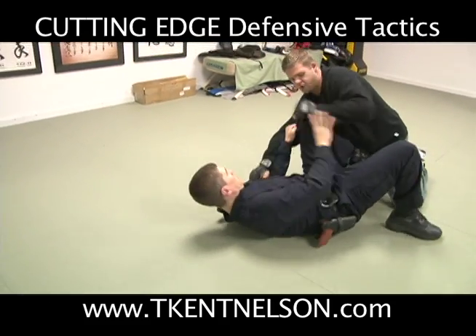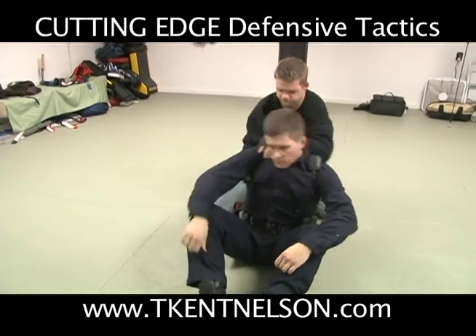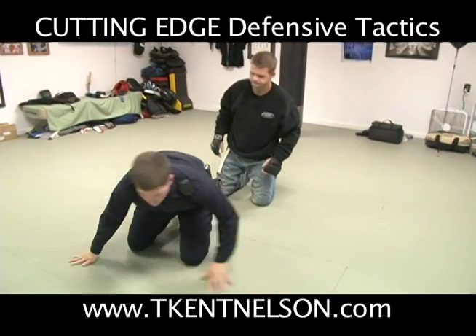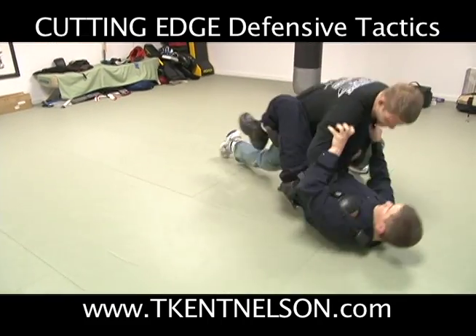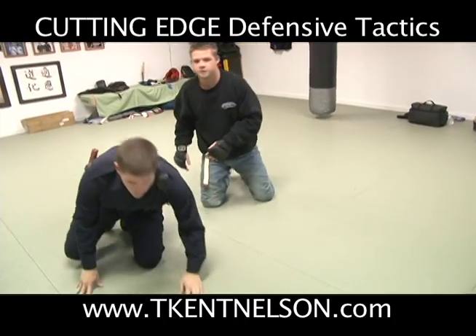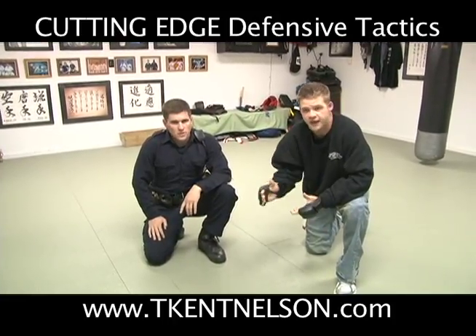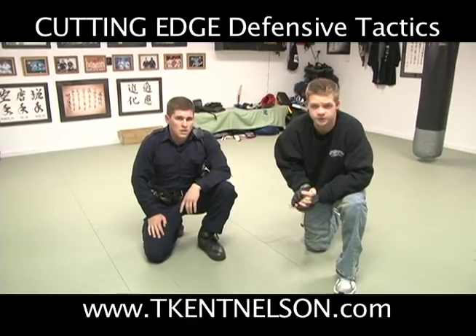He's doing it again. Good job. And that's just what we call the Knee Shield — we just want to put a shield with our knee and our shin between the bad guy and ourselves so we can get space, so we can do our framing, our scooting, and our get up.